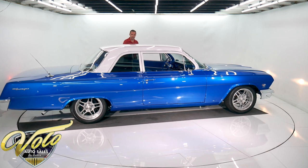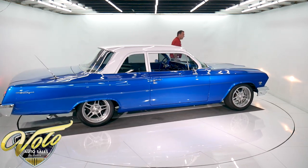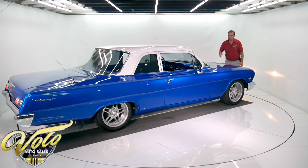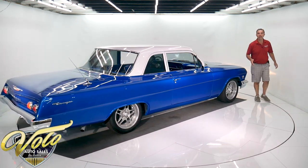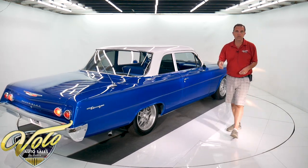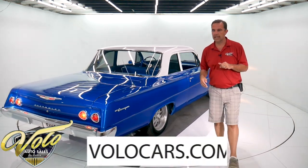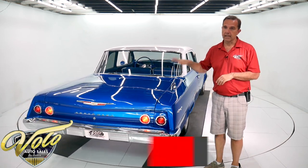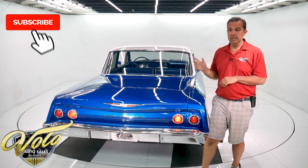This has won some shows — it's been top pick at a couple of big shows. I have not read through all those receipts yet; I'll do that when I'm writing my ad. Full description will be on our website VoloCars.com. So make sure you go there and check it out. It's going to be a lot of car for the money. Subscribe to our YouTube channel. Thanks for watching.